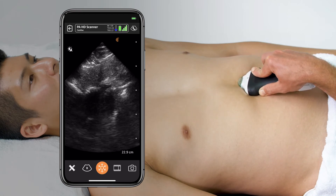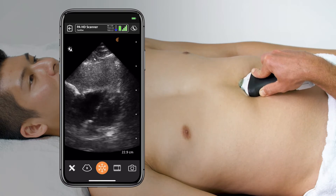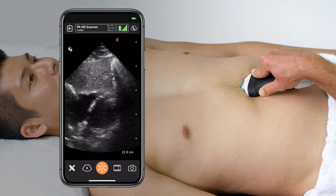Once the heart is in good view in the middle of the screen, start tilting or fanning the probe until all four chambers of the heart are visible.